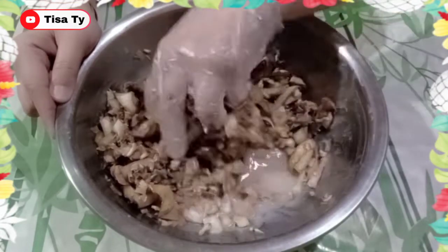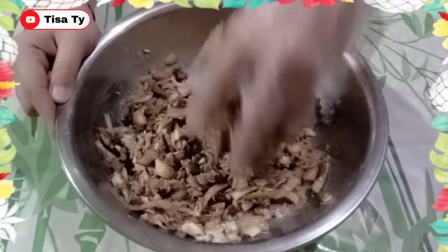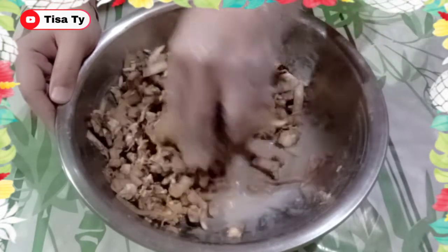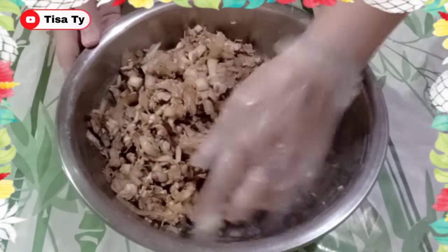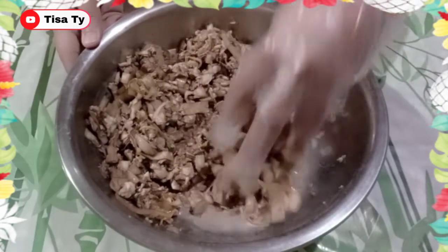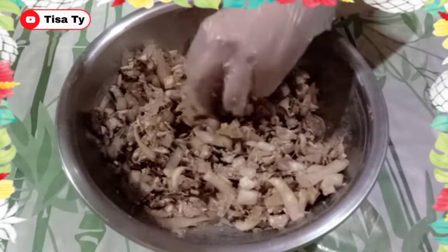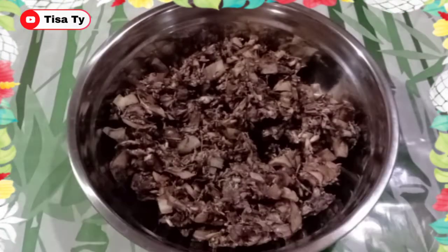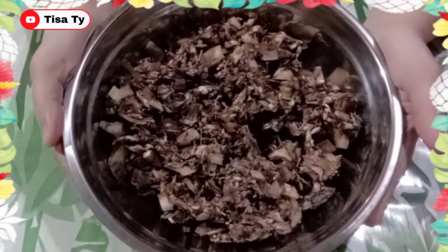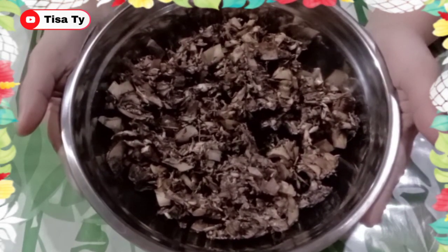So, ayan guys pwede na natin itong hugasan ng tap water. Ayan, kumunti na siya. Yung kanyang liquid ay dumami na, so hugasan na natin ito guys. After natin mahugasan, ito na yung kanyang magiging itsura — kumunti na lang siya.